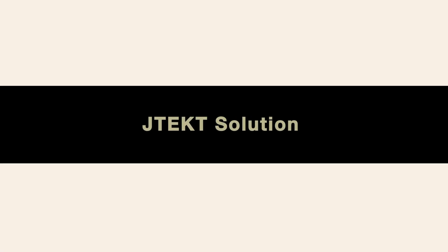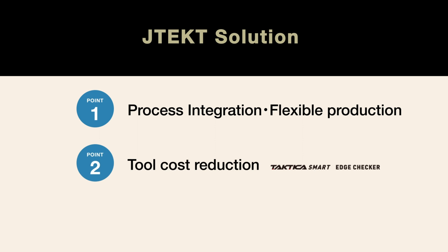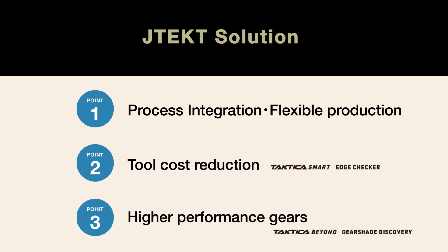In addition to the middle gear process illustrated thus far, we would like to introduce three distinct advantages offered by JTEK's gear processing line. First, process consolidation and flexible production. Second, tool cost reduction. Third, higher performance gears.